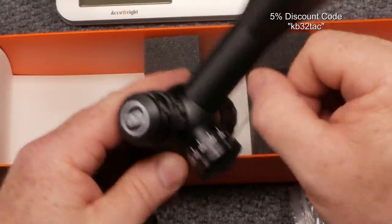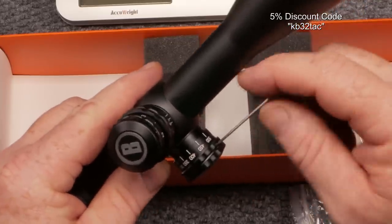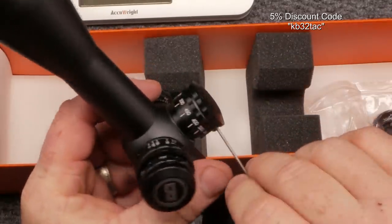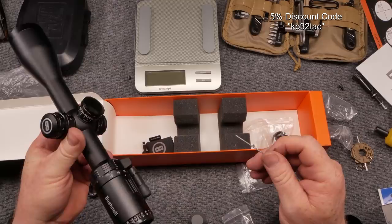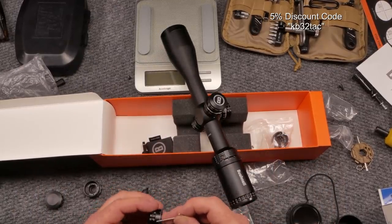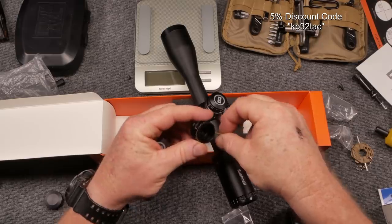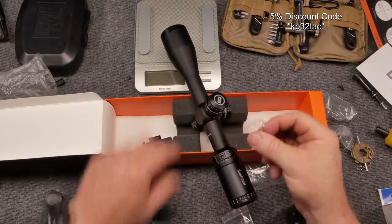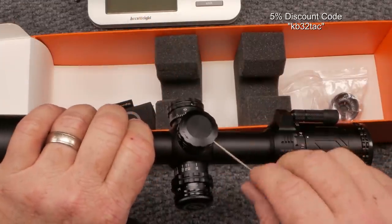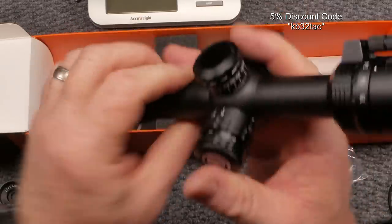If we can get out to 500 yards with a 16-inch barrel shooting 5.56 55-grain and hit with this scope, that would be impressive. There was a missing screw, but it turns out there are spare screws included — good stuff. Got that tightened down and we're good to go.